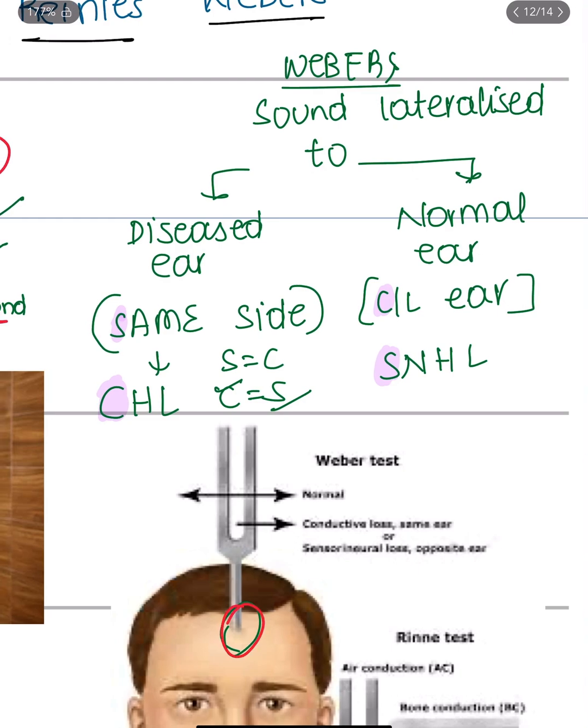In Weber's test, we vibrate the tuning fork and place it at the frontal process. If the patient hears it better in the same side — the diseased ear — it indicates conductive hearing loss in that ear. If the patient hears the sound better in the normal ear, which is the contralateral side, it indicates sensorineural hearing loss.